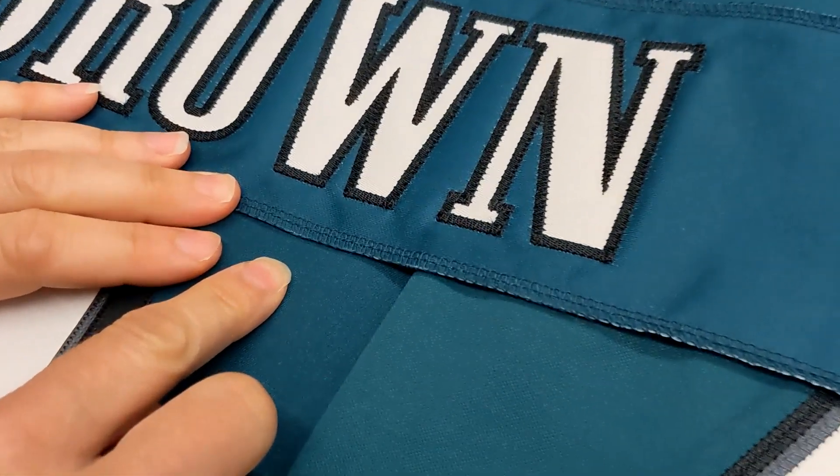When you come over here to our screen printed jersey, you'll notice the change — how much different it is color-wise. This is why we don't use this nameplate on the on field version. Instead we use this, which is the same fabric twill that we use for the lettering on the nameplates.